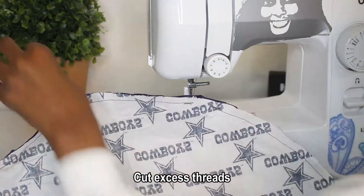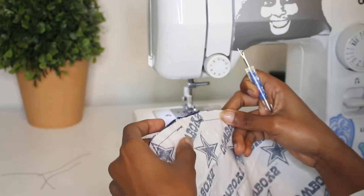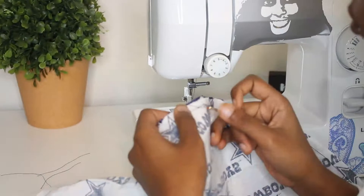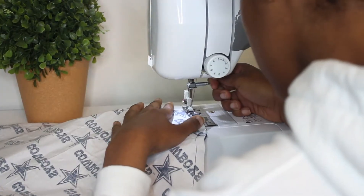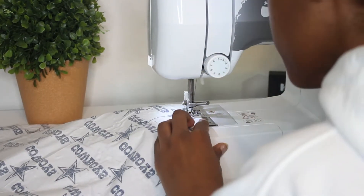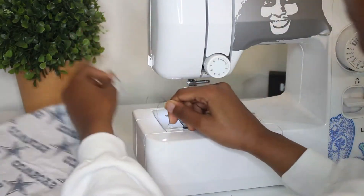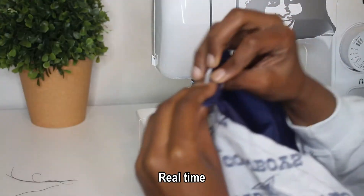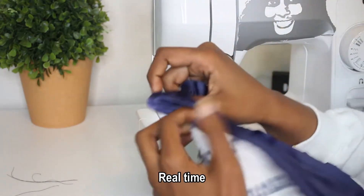I want to apologize for my dirty nails — I was cleaning before filming. I'm using my seam ripper here to rip a couple of seams because I made my gap too small. You do not want to make the gap too small; it should be about three inches. I measured it to give you the perfect measurement because in a moment we'll be inserting the fabric inside out, and a small gap makes that very difficult.